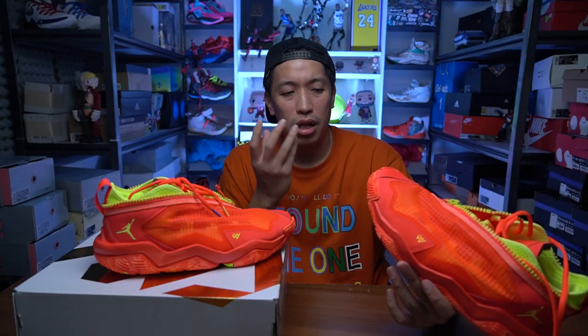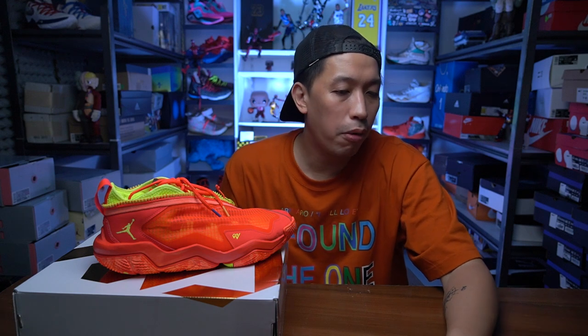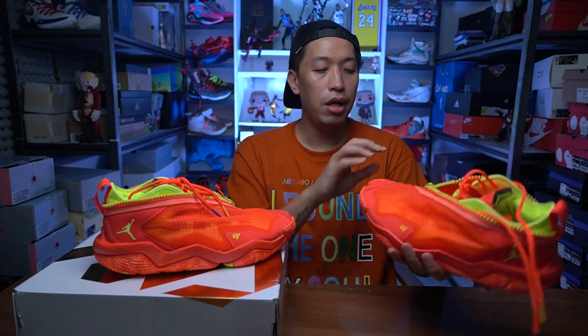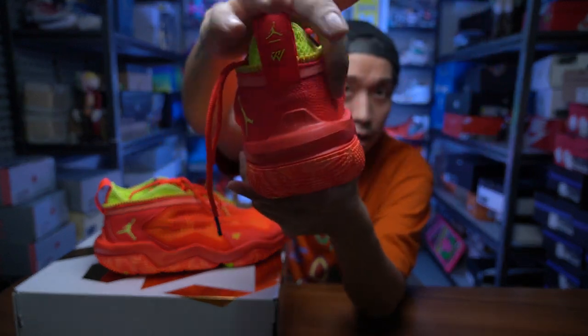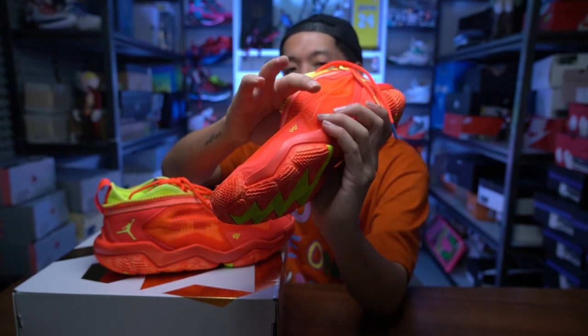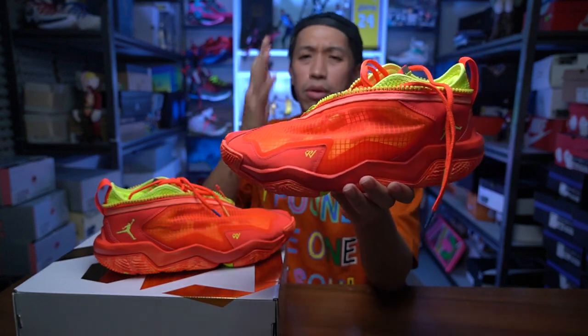It's quite an expensive sneaker given that they reduced the tech — removing the second zoom unit in the forefoot and the extra impact protection foam on the heel. But as for weight, it feels very very light. The weight for a US 10.5 is 414 grams — that's pretty light given that it has a shroud, a dual-layered upper, and leather material in the forefoot and heel. The upper, even though it's ripstop, is really thin, and the jersey underlining fabric is also very thin.